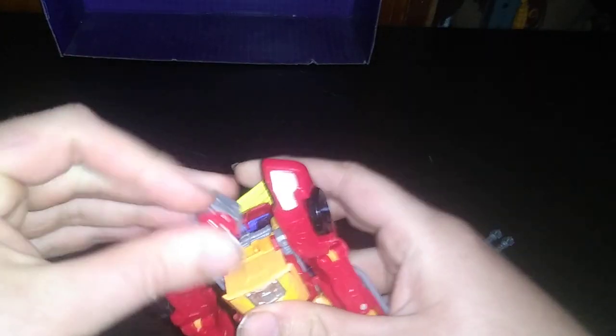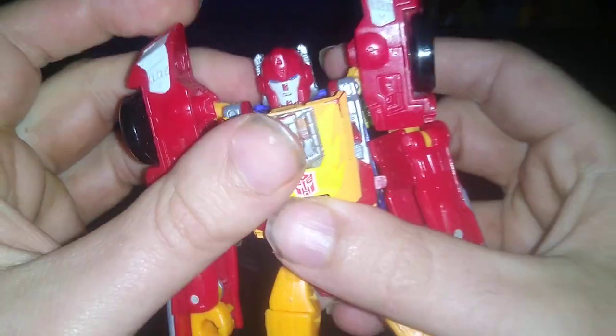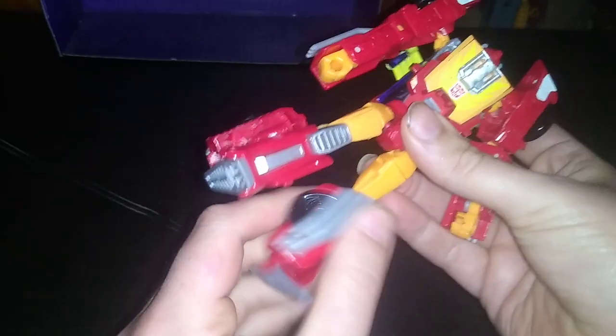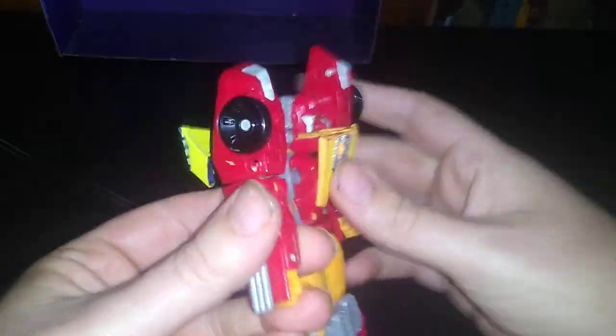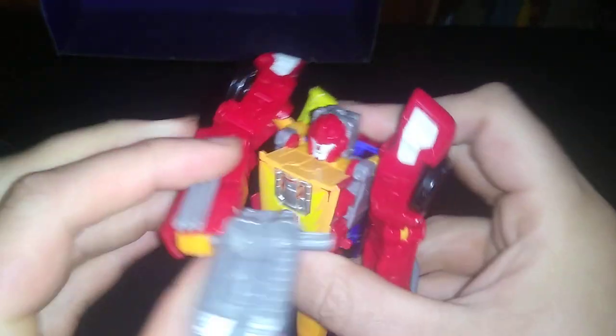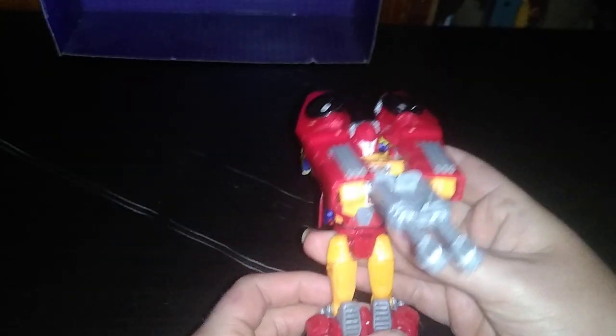As soon as I can get his head to attach to his body — really difficult head to peg in. He does have some paint wear on his nose. It's not that bad, but it is still pretty good looking. We forgot to rotate the waist, and one of those legs don't look very good. But this is the best Hot Rod Deluxe I've had since I had the Universe Classics. He kind of broke on me — poor design. But now Hot Rod can get double-wielding this gun.